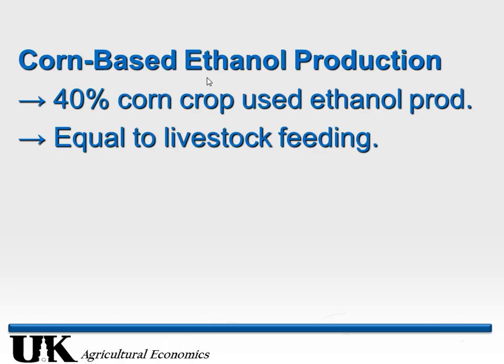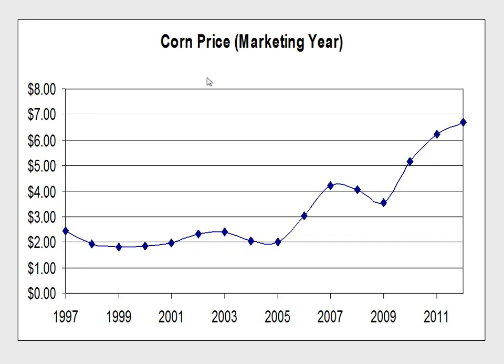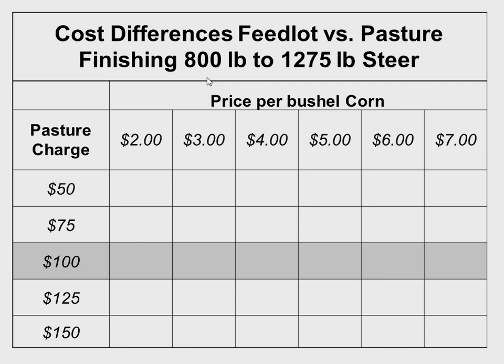Let's talk about adapting to market changes — specifically forage-finishing beef. Feed costs have increased significantly the last five or six years. The average US corn price during 1997 to 2005 was centered right around $2.25 per bushel. Adjusted for inflation going back 25 years before that, it would still have been around $2.25. Then we started producing ethanol using corn for ethanol production, and the price shot up sky high.